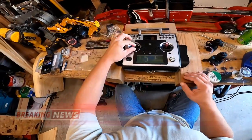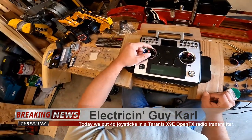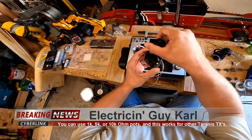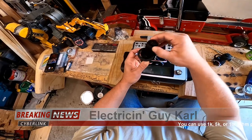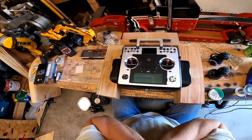Welcome! Today I'm gonna take this Taranis X9E and I'm gonna take these sticks - they do two things - and I'm gonna replace them with these joysticks. These do four things: one right, two turny-turn, and push button. So to do that we need to get inside of here.